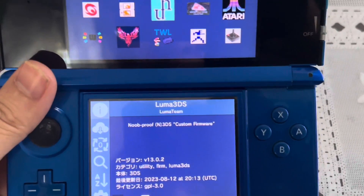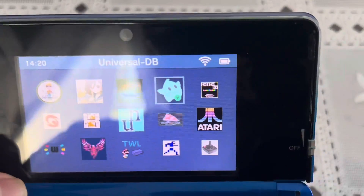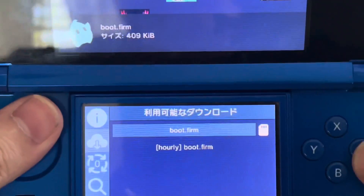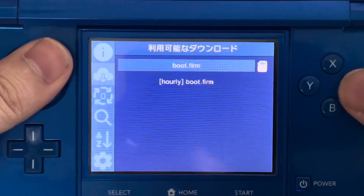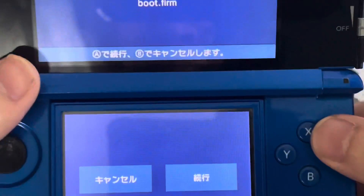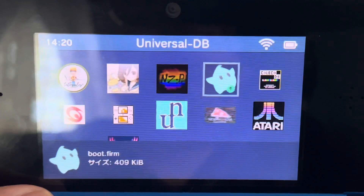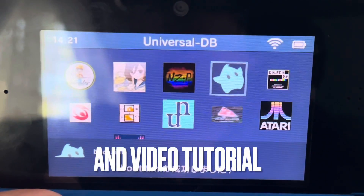As you can see, version 13 is the latest Luma version. If you see the green up arrow icon, you will need to update it. From here, press A and then press A again to download bootfirm, then press A once more. I'm sorry — I know this is in Japanese, but I just want to use this Japanese 3DS for StreetPass.